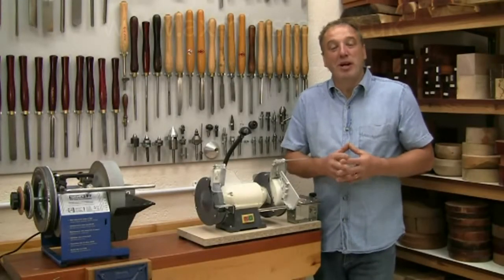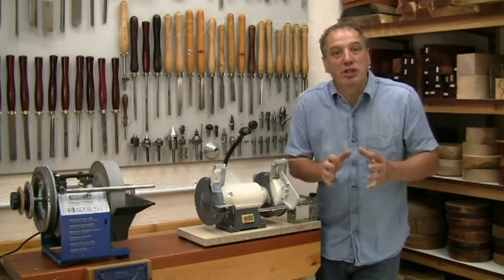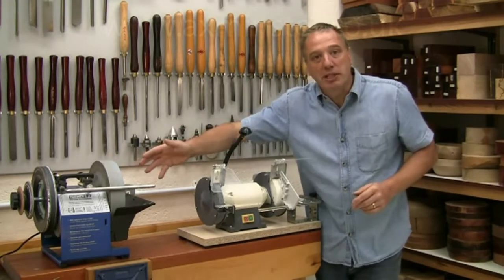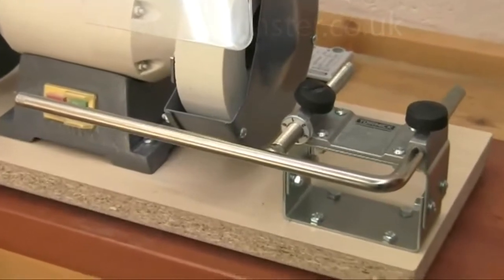Hello, I'm Alan Holtham. Welcome back to my turning workshop, because I'm going to show you another exciting development for the Tormek sharpening system — the BGM-100, which is aimed squarely at the wood turners amongst you.